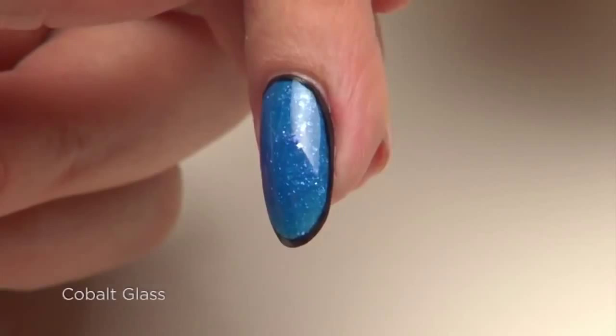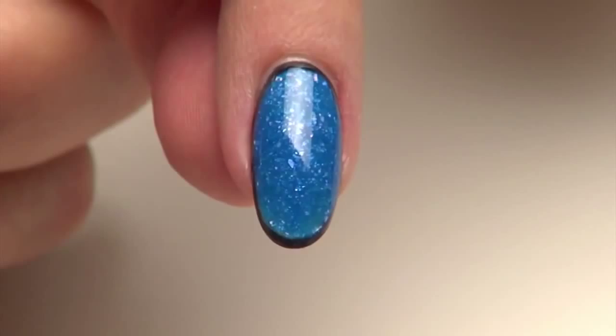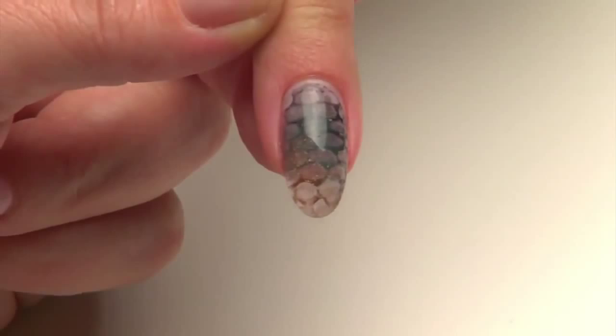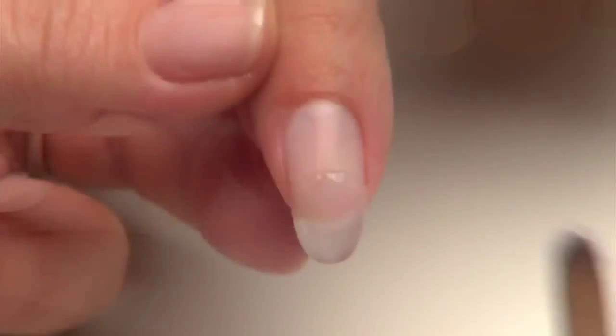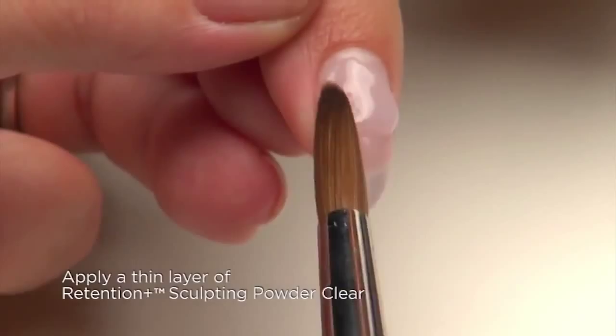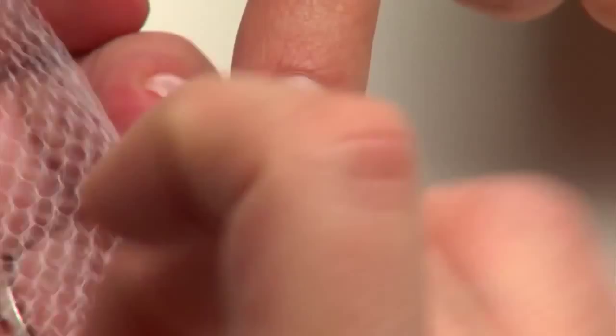Nail art has now become wearable nail fashion. This next design, called Python, is earthy and textural with a little wild side. It's created by embedding a pattern into the enhancement and then using additives to bring out the impression. We've already applied and refined an ultra-thin liquid and powder enhancement to the nail. Now apply a second thin layer of Retention Plus Clear Sculpting Powder over the enhancement and allow it to set for 30 seconds. Then press netting into the partially set surface and wait three to five seconds before gently pulling it away, leaving the python pattern behind.